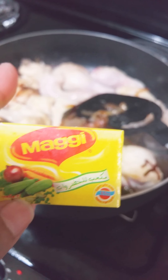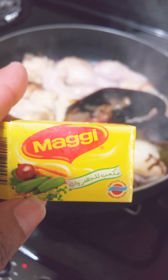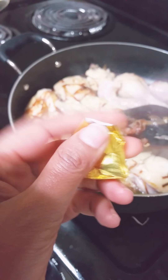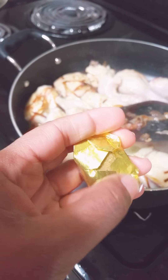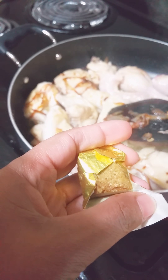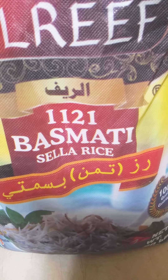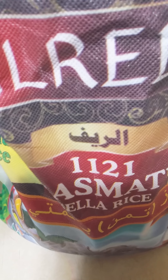I'm actually going to use some of these ingredients right here, which is the Maggi. It looks something like this — just for flavor. And for the rice, I'm going to use this basmati sela rice, maybe 1 cup.